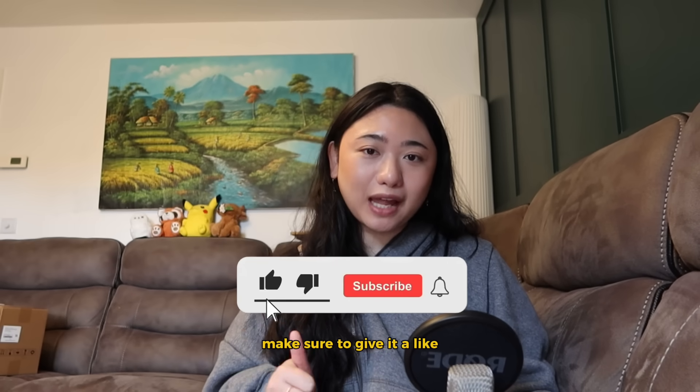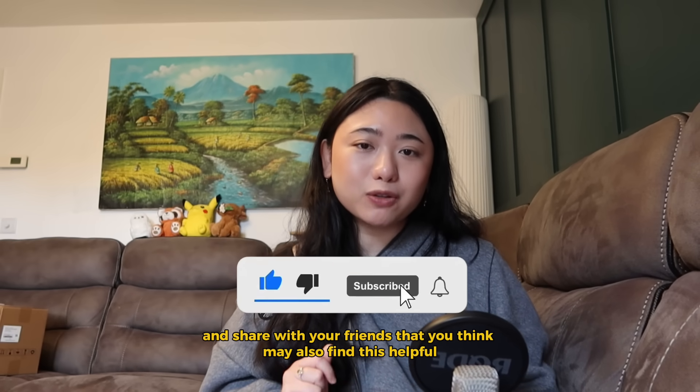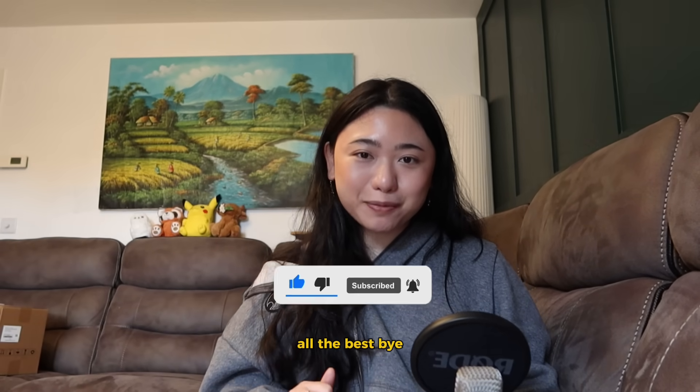If you found that helpful, make sure to give it a like and share it with friends who might also find this helpful. I'll see you in the next video. All the best, bye.